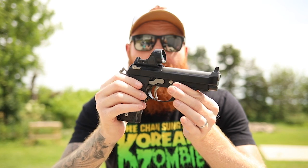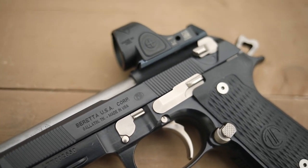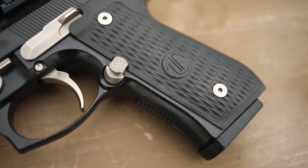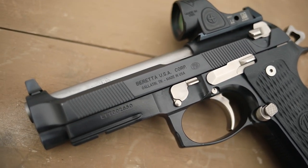Upgraded models like the Beretta 92X Performance come in around this price point, and I would certainly rather have this than that — this has a better trigger and it's a lot lighter. They made that gun unbelievably heavy at 55 ounces, and I'm not sure if that's because people stopped learning recoil control. I like fast draws, fast transitions, and a gun that can flex between competition, home defense, and concealed carry. This one does all of that, so at this price point you're getting a lot of options without needing to buy a separate $2,000 competition pistol.